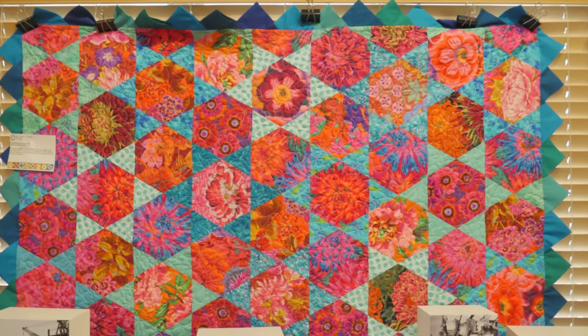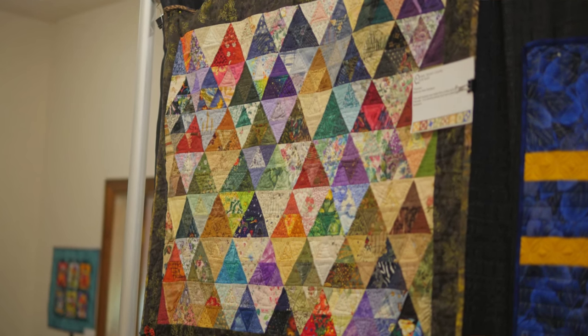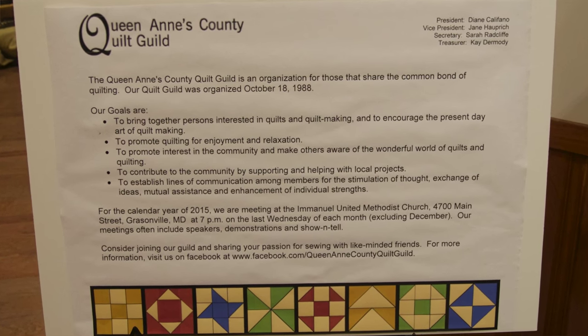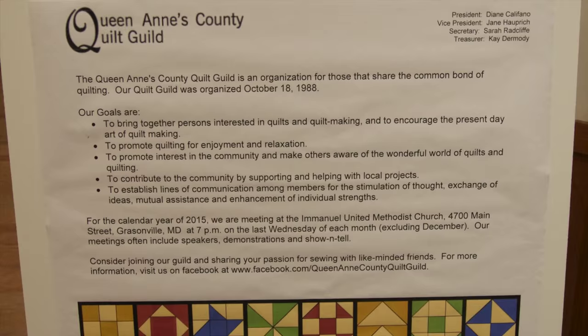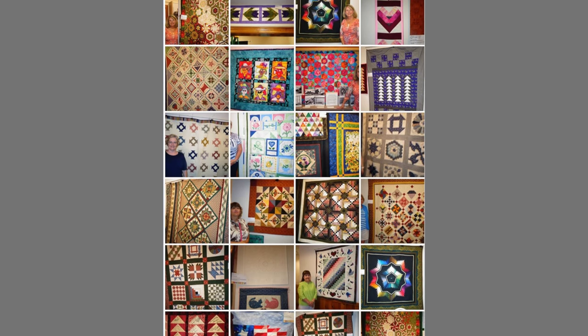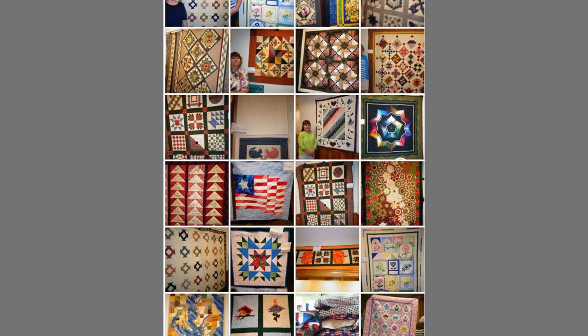Tell us about the quilting guild — can anybody come and join? Anybody interested in sewing can join our guild. We meet once a month, the last Wednesday of every month, and we have been meeting since 1988. You can find us online as the Queen Anne County Quilt Guild — we have a very popular Facebook page where people post designs they're working on. Part of our monthly meeting is show and tell, where people bring in projects they've recently completed to share with the group. We try to get those photographed and put them on Facebook the following morning — and it sounds like the whole family gets involved!